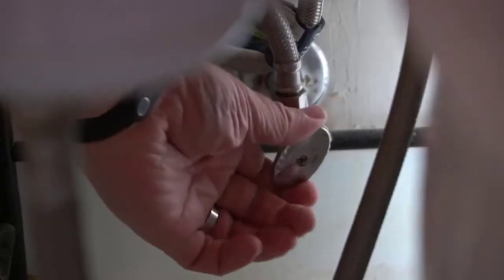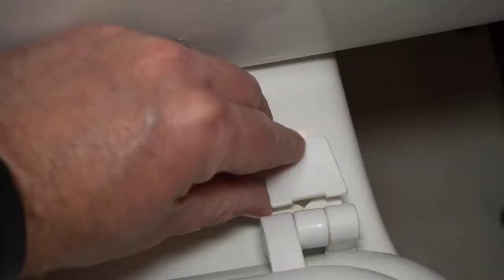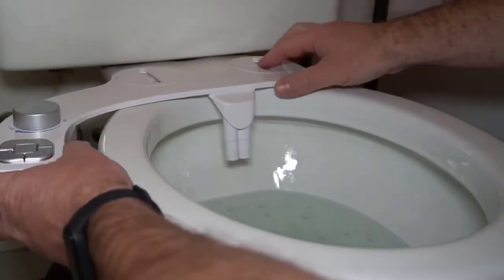First you turn off the water. Then you empty the water tank. Unscrew and remove the toilet seat. Then go ahead and place the bidet and put the toilet seat on top of that.